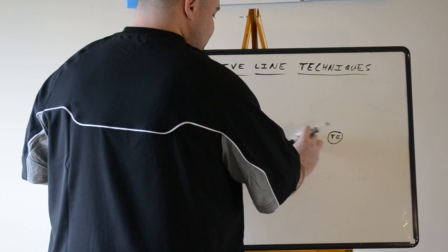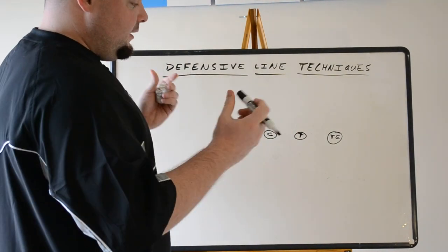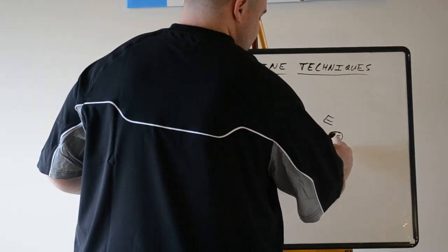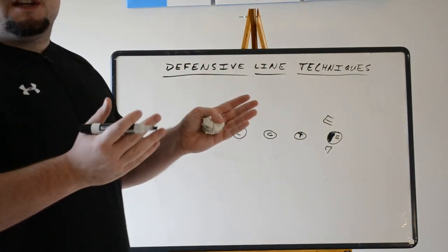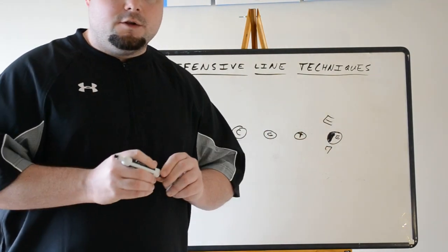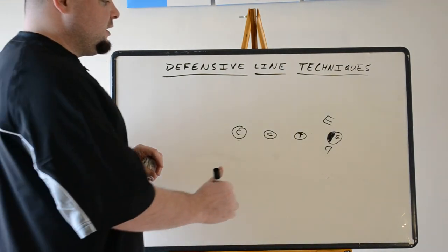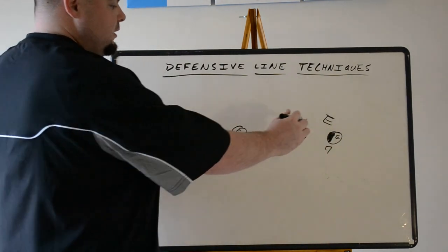This is when it gets a little confusing, but this is the way it's been called for years. Inside shade of the tight end, when you have a tight end in the game — normally a defensive end — is the seven technique. Inside eye of the tight end. Some people call it a six-eye, because you have a two-eye inside, four-eye inside, and six-eye, but we've always called it a seven. This is almost exclusively seen against the 4-4 or 6-2 front, where the strong end bumps down, takes on the tight end, reads the tackle's block, and can also launch on the tight end.